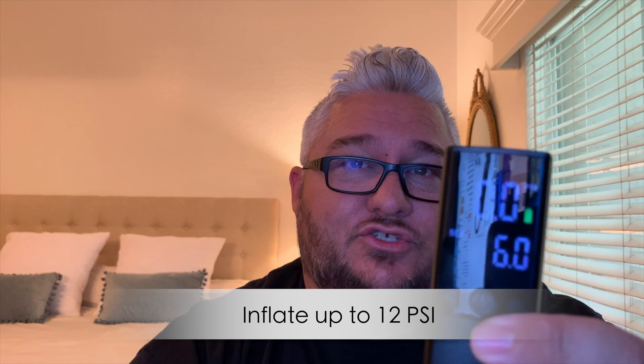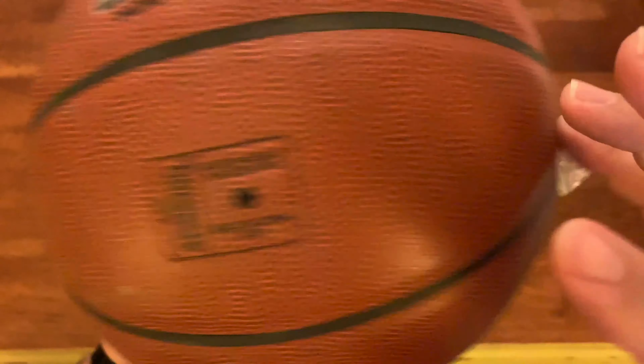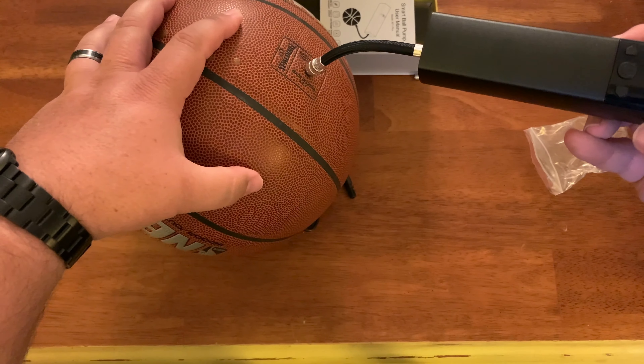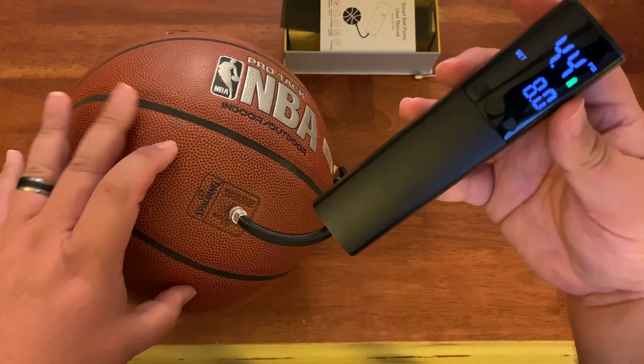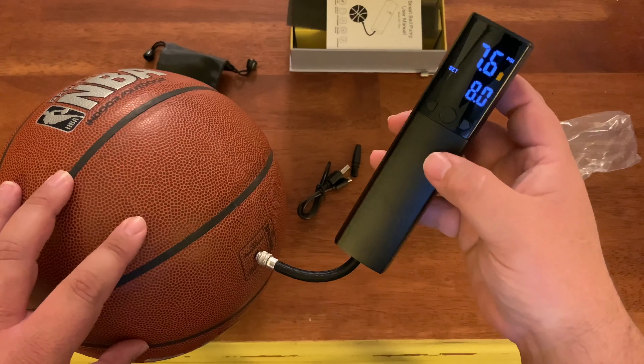If the ball takes six pounds of pressure, put it to six, plug it in the ball, turn it on, and wait till it turns off on its own and then just pull it out. I've already inflated a few balls — it works great, man. I love how small and compact and easy to use it is.